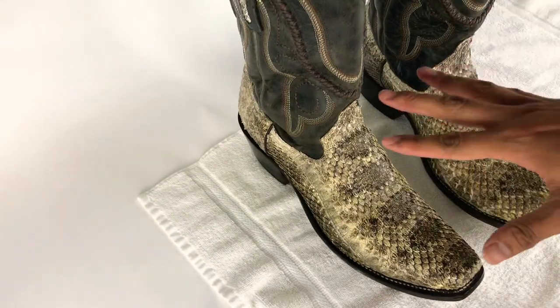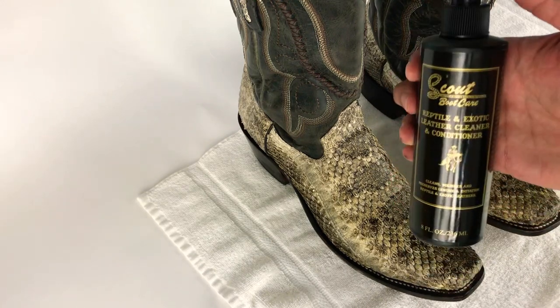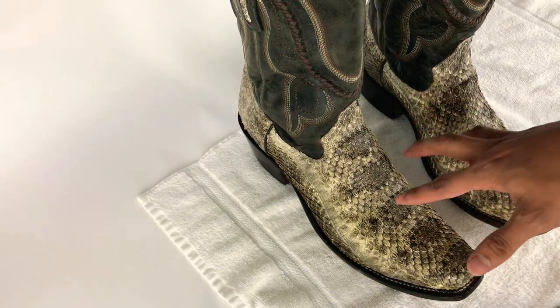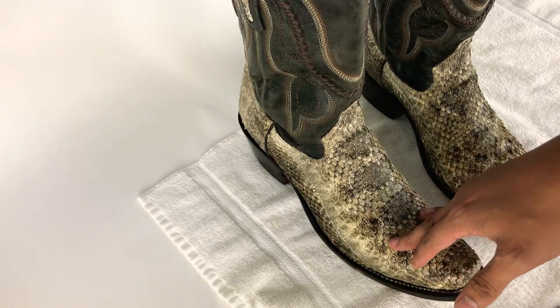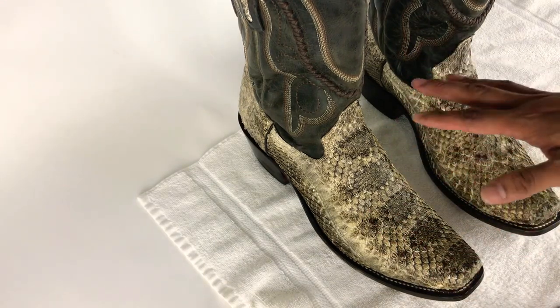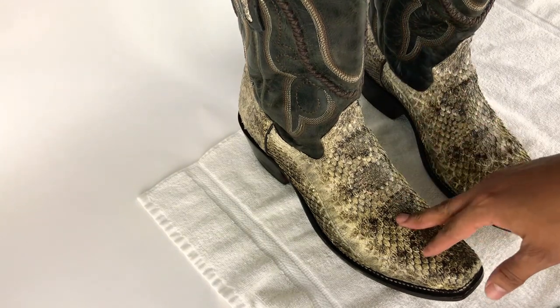Just make sure to spray some reptile exotic cleaner conditioner so they won't crack. I got a lot of exchanges and returns because they were so dry. I do recommend spraying half a bottle or whatever you prefer on both boots. That's it, see ya.